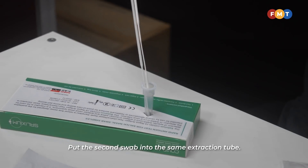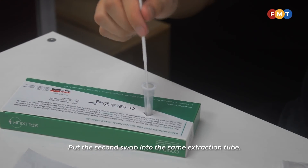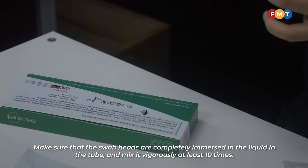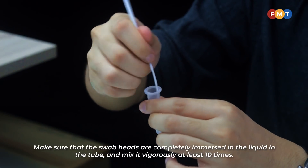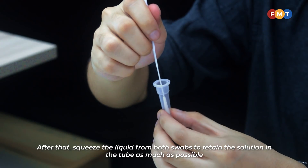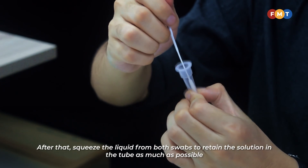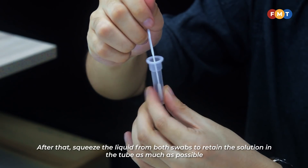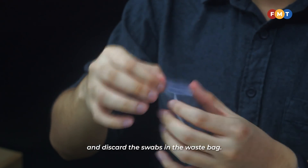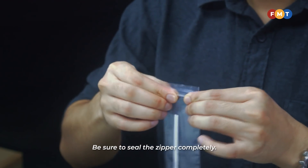Put the second swab into the same extraction tube. Make sure that the swab heads are completely immersed in the liquid and mix it vigorously at least 10 times. After that, squeeze the liquid from both swabs to retain the solution in the tube as much as possible, and discard the swabs in the waste bag. Be sure to seal the zipper completely.